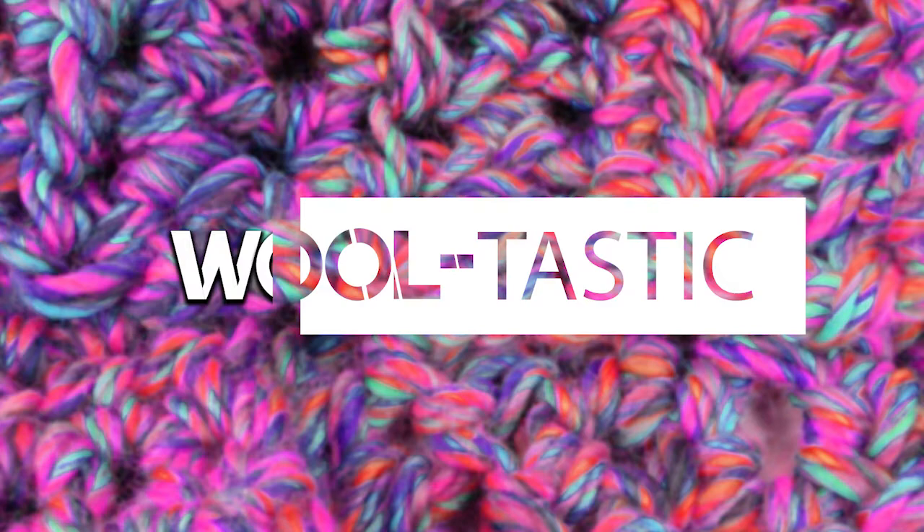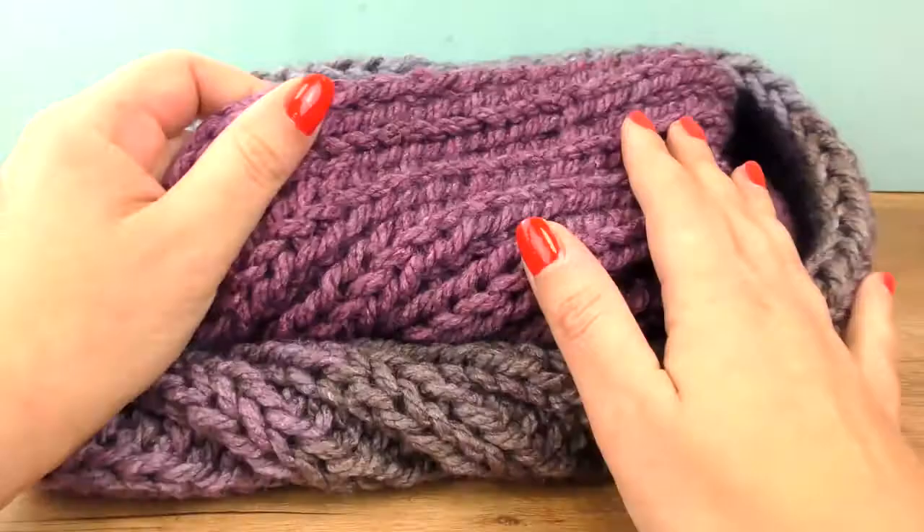Hi everyone, welcome to DIY Ideas. Today we have a new scarf project, so stay tuned.